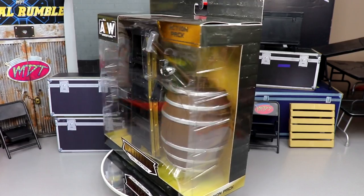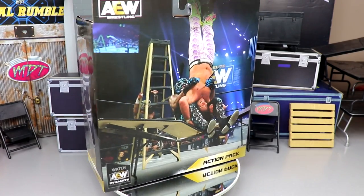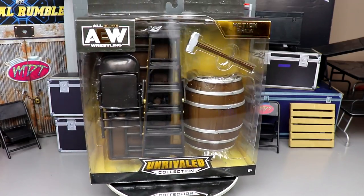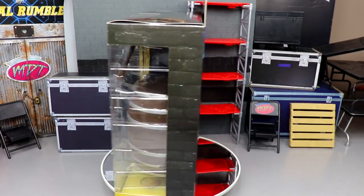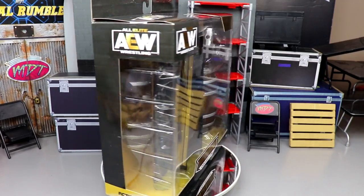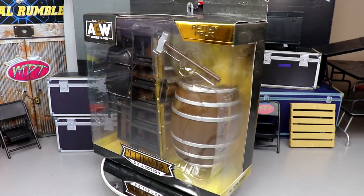What is good everybody, welcome back to another MD Toys video. Today we are back with another AEW Unrival pack review on the brand new AEW Unrival Collection action pack. I think this is our second action pack — we had the one with the barbed wire set from the match with Kenny Omega and Jon Moxley.